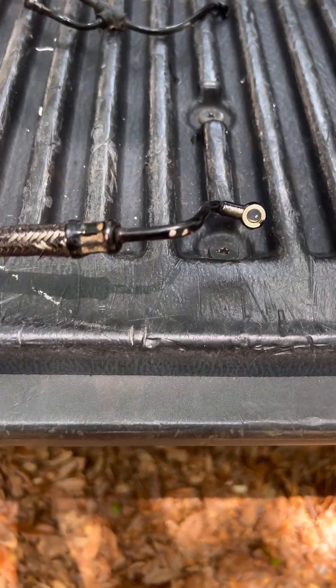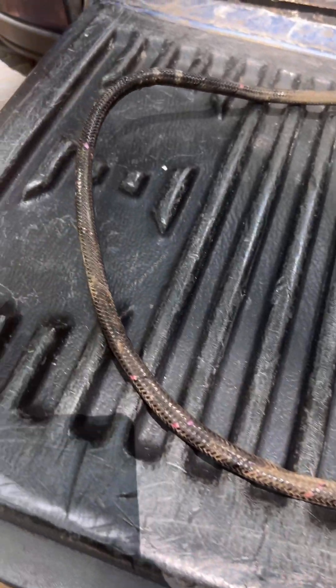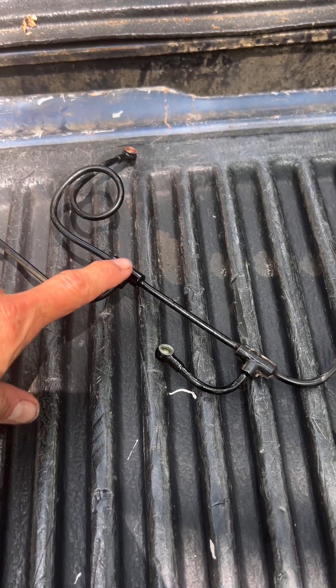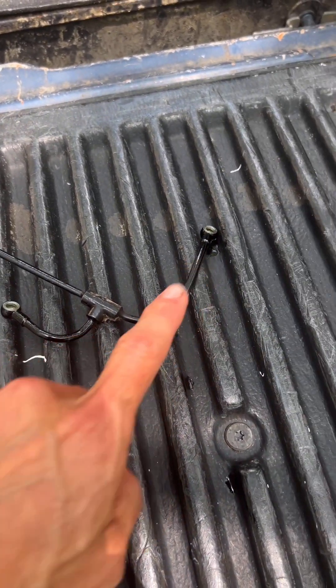So this is the rock shaft lubricating line. That's where it attached on the bottom, and this goes up under the seat. When you're looking for your part, that curl should be in it, and then these two here.